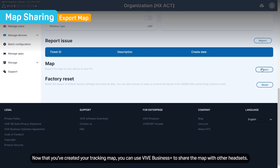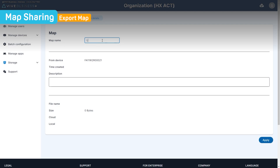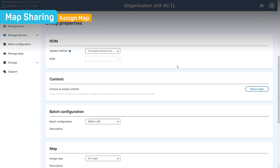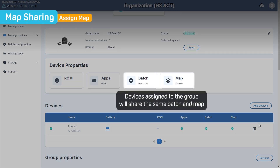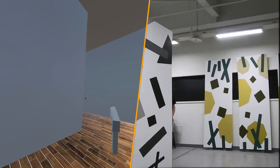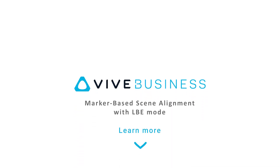Now that you've created your tracking map, you can use VIVE Business Plus to share the map with other headsets. Now you're ready to immerse yourself in the virtual experience you've been waiting for. For more information about setting up marker-based scene alignment, follow the link in the description.